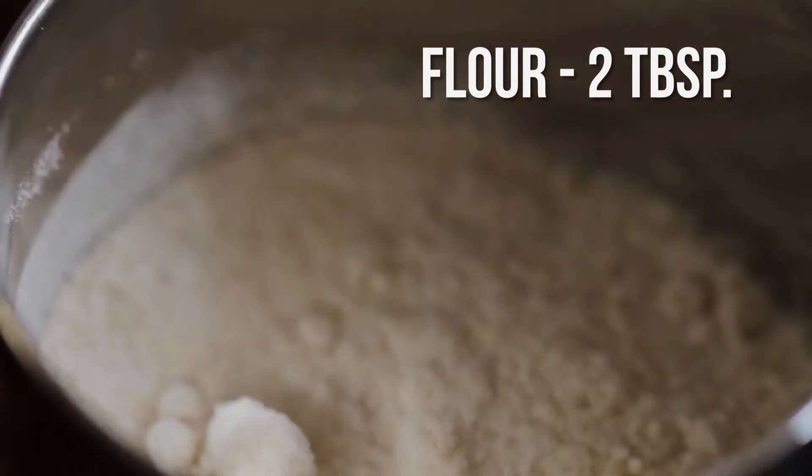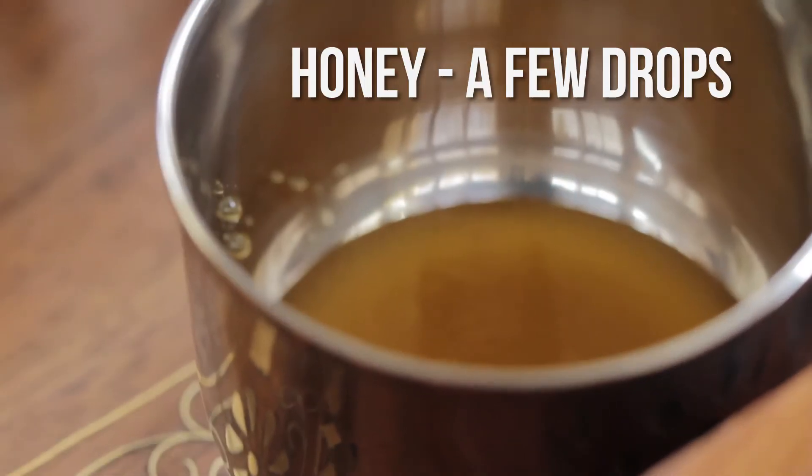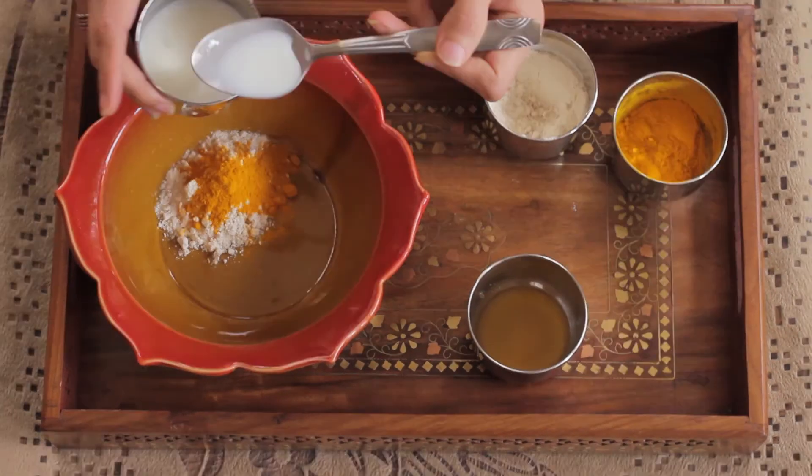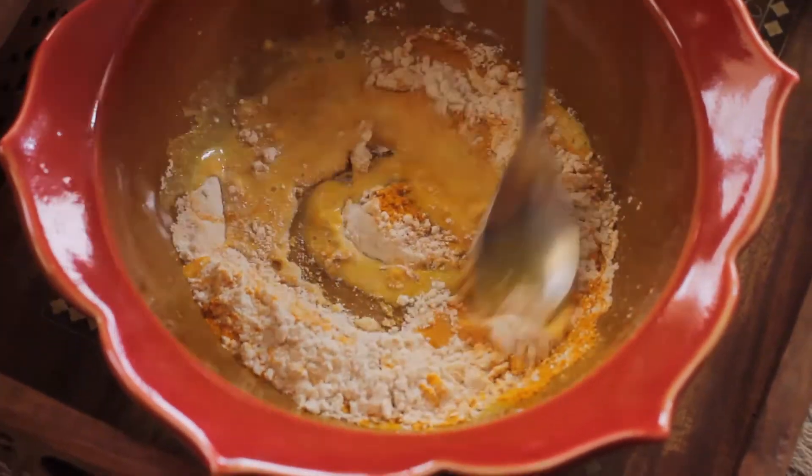My amazing Indian hostess Shanta shared the ingredients: flour, turmeric, milk, and honey. Take all those ingredients and add them all together. Throw in a touch of honey and mix it up real good.